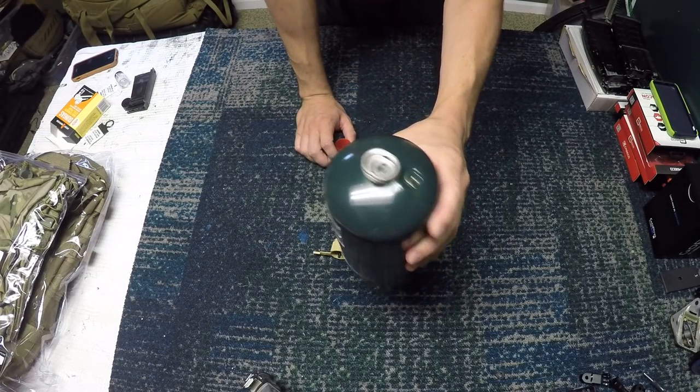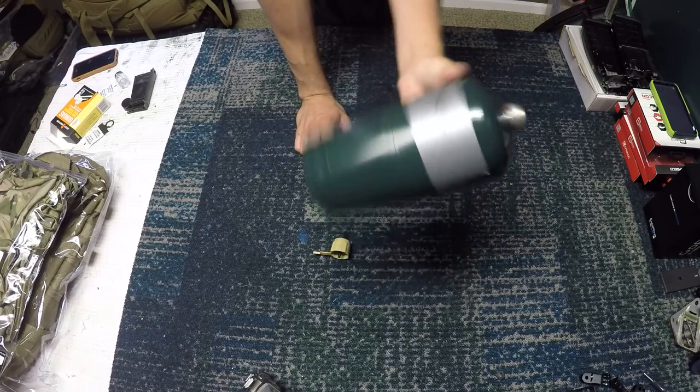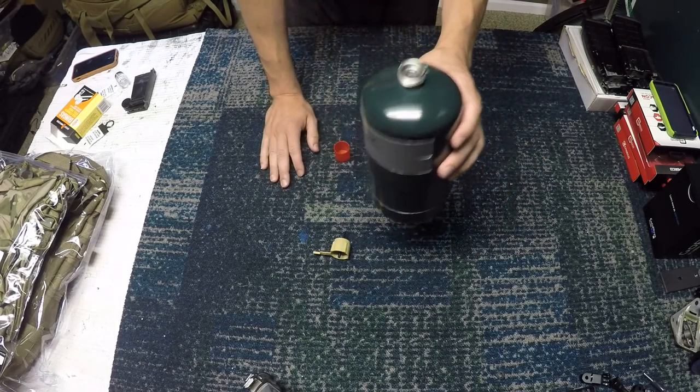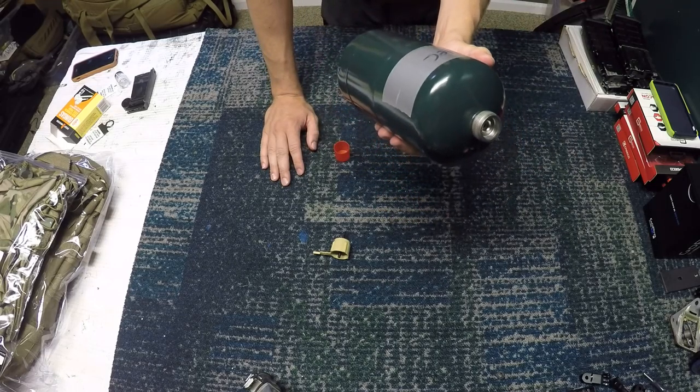This can be used with gas blowback rifles, sniper rifles, or anything you can think of, and it works with a standard propane tank. This one just has my name on it — it's a Coleman one I think — but these propane tanks are about two dollars a piece depending on where you get them and how many you buy in bulk.